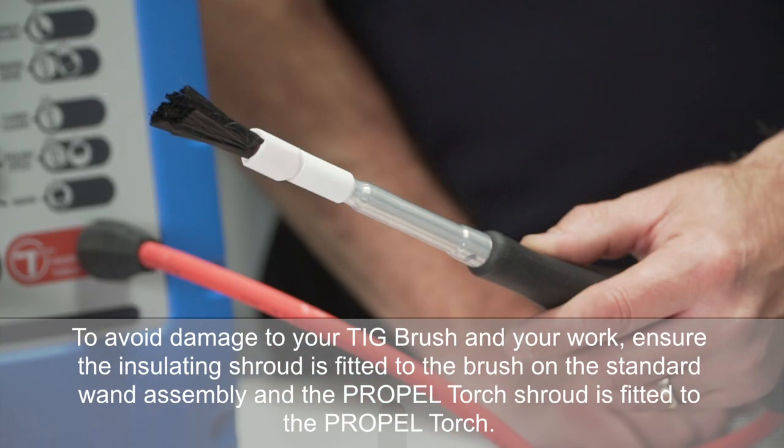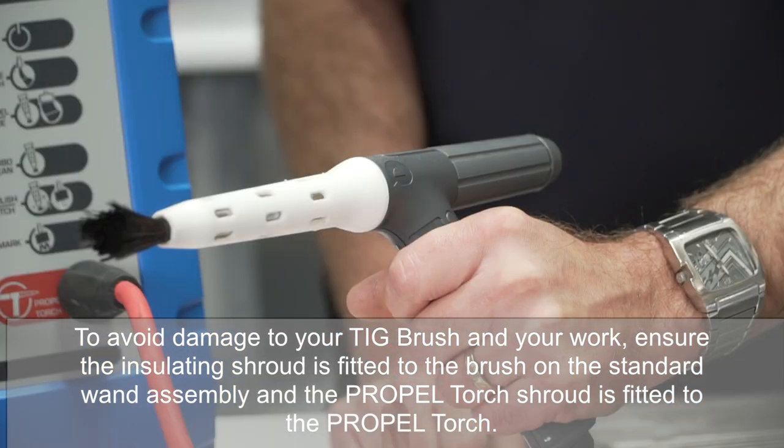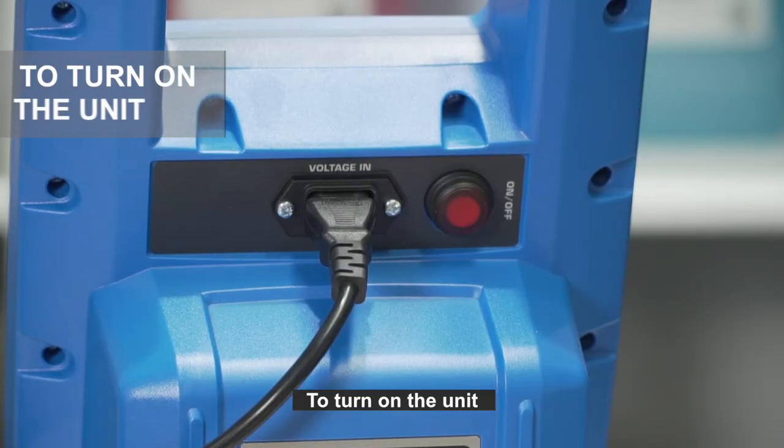You are now ready to use the TIG brush. To avoid damage to your TIG brush and your work, ensure the insulating shroud is fitted to the brush on the standard wand assembly, and the propel torch shroud is fitted to the propel torch.